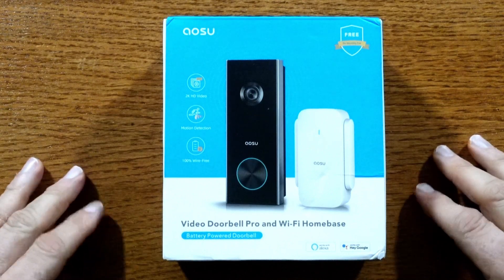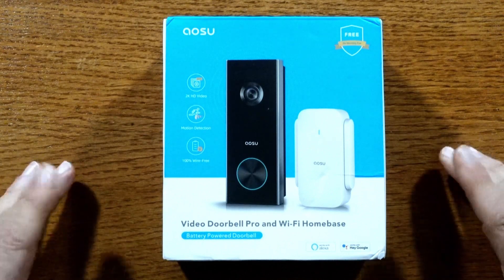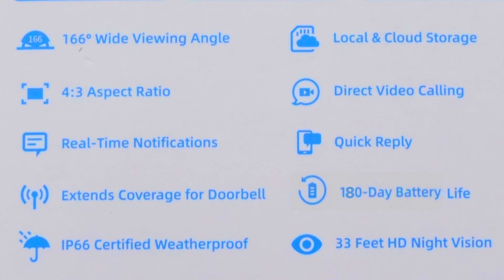This is the Video Doorbell Pro and Wi-Fi Home Base by ASOU. Let's take a look around the box and see what specs we have. It has a 166-degree wide viewing angle, and a 4:3 aspect ratio. It has real-time notification to whatever device you're using, and extended Wi-Fi coverage. It's IP66 certified waterproof. It has both local and cloud storage, direct video calling, quick reply, 180-day battery life, and 33 feet of HD night vision.